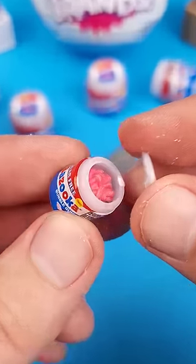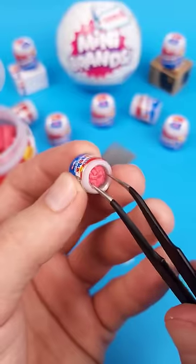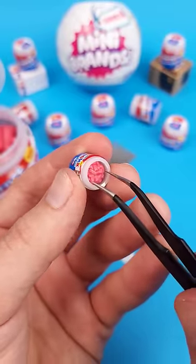Alright, moment of truth. Oh my god, I actually thought this one would be empty, but there's an even smaller cluster of bubble gum inside.